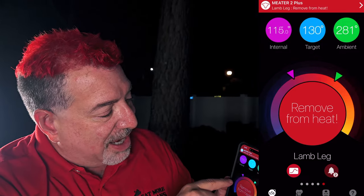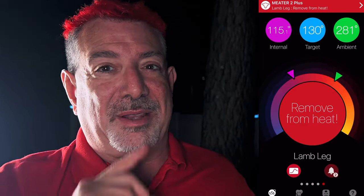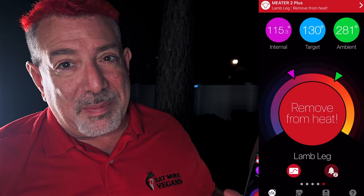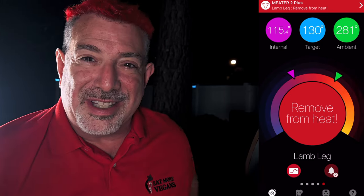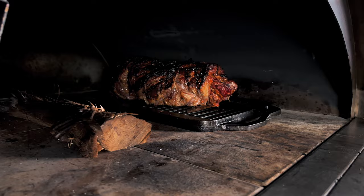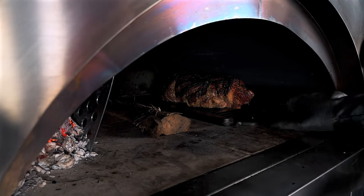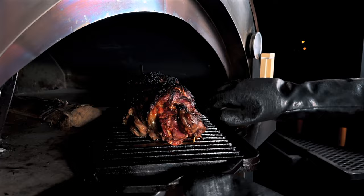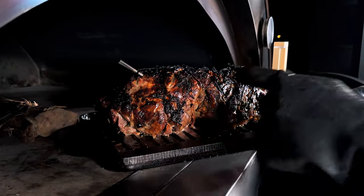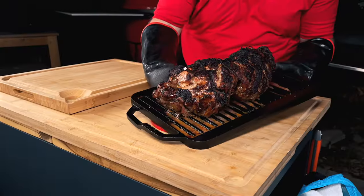The Meater app shows we've reached 115 degrees internal, but that's not the 130 we're shooting for. Meater accounts for carryover cooking and is telling me to remove it from the heat now so it continues cooking up to 130. Let's see if moving to the plancha solved our problem — that is a beautiful looking roast with a nice crust all the way across. You can see where it was close to the fire got a little char, and the other side has a nice even crust. I think the plancha was the right call and it's still going to taste great.